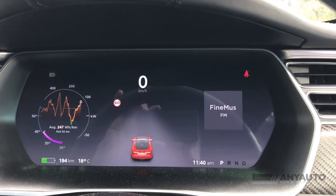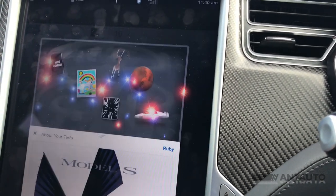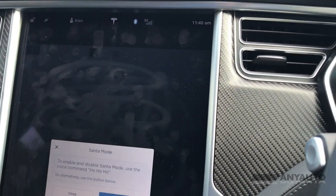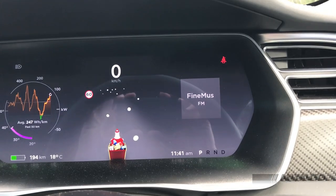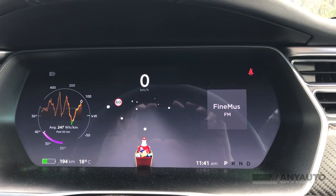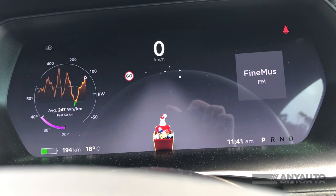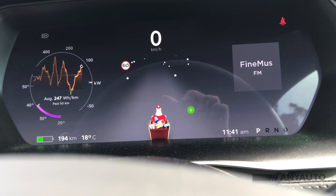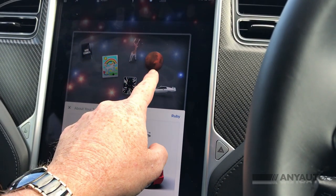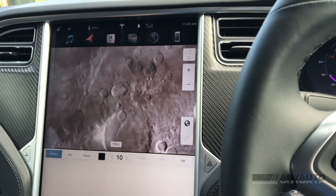The dashboard is fairly simple, and one of the other hidden features is this — I'm going to put it into Christmas mode. Now you can see that when you put your indicators on, you get cheery little Christmas bells. And you can also put it into moon mode, which then makes the sat-nav show the moon.